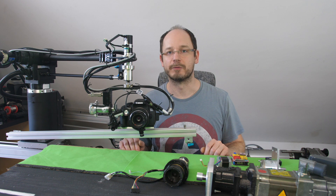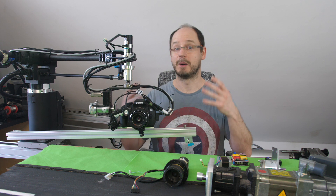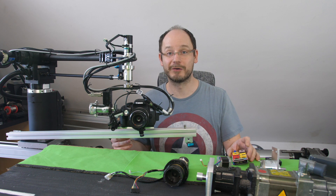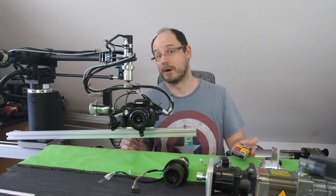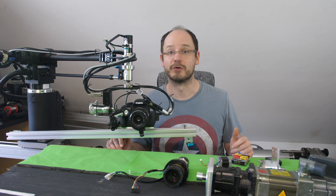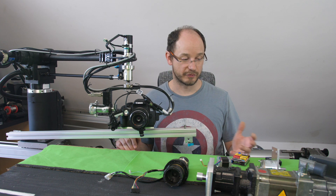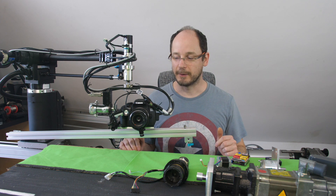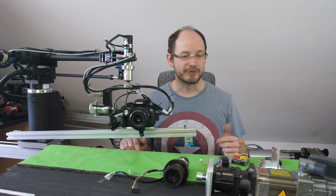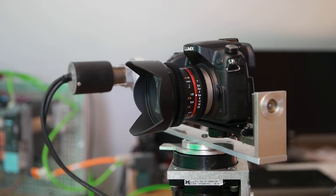I'm currently using two Arduino boards and planning to consolidate to one, but it works fine — the only downside is it occupies two USB ports on the computer.